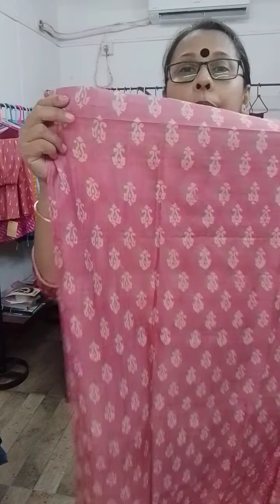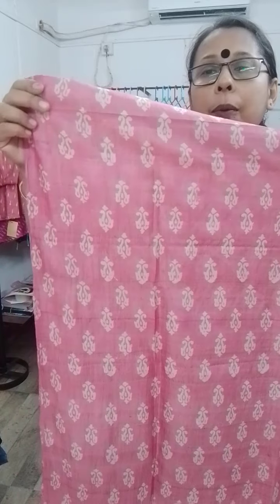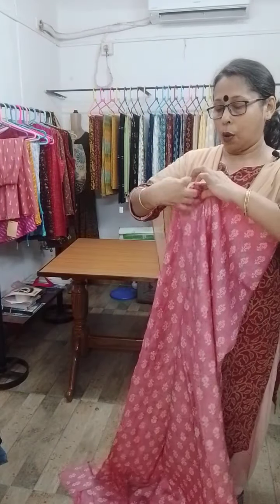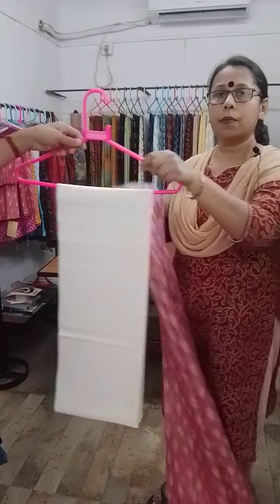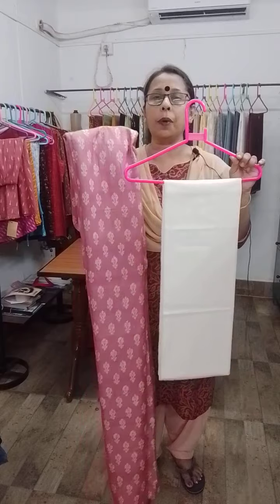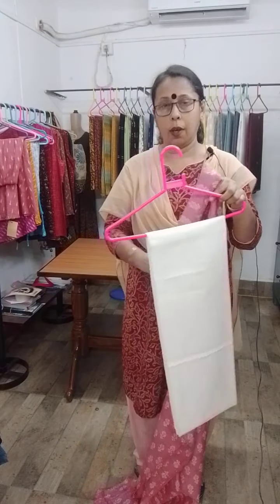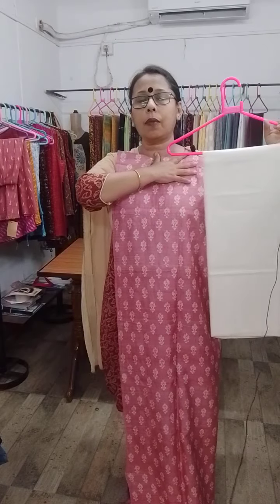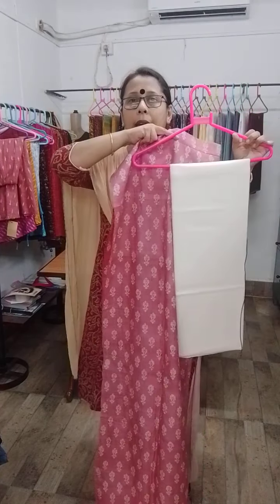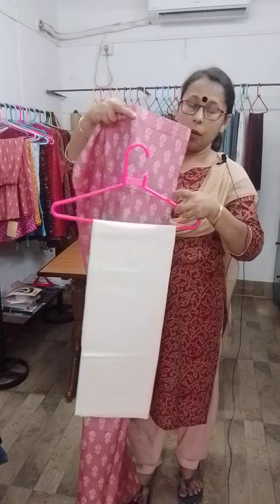So this is our first kurti piece — hand block print, very nice quality. Very good quality tasar has been used in these pieces. All over this type of block print with white discharge print and an off-white salwar. The salwar piece is pure cotton and the kurti piece is tasar, hand block printed tasar silk. The price of this set is 2,900 — that's 2,900 for the kurti and cotton salwar piece.